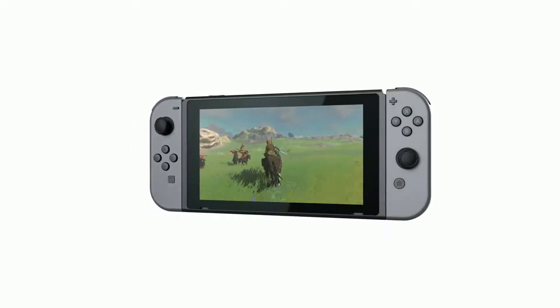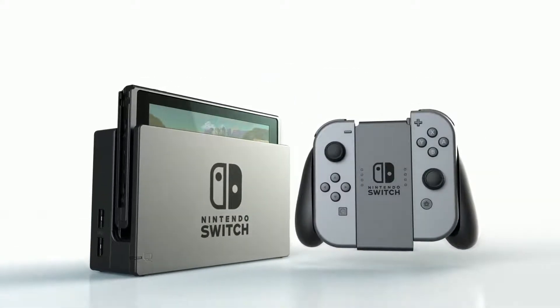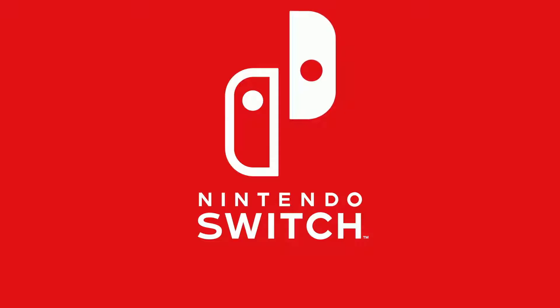Attach the Joy-Con controllers and you can play anywhere. Nintendo Switch is designed to let you play games when and where you want.